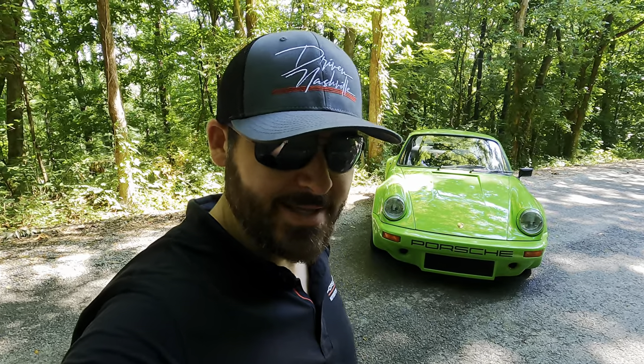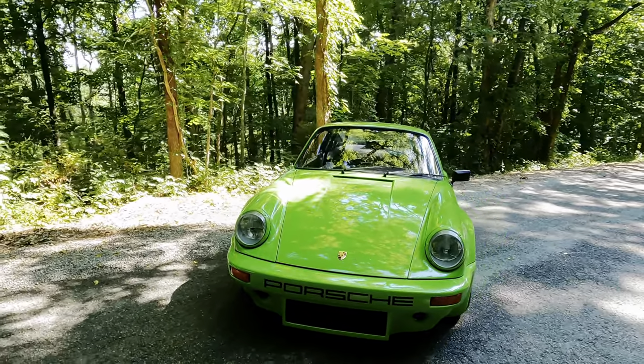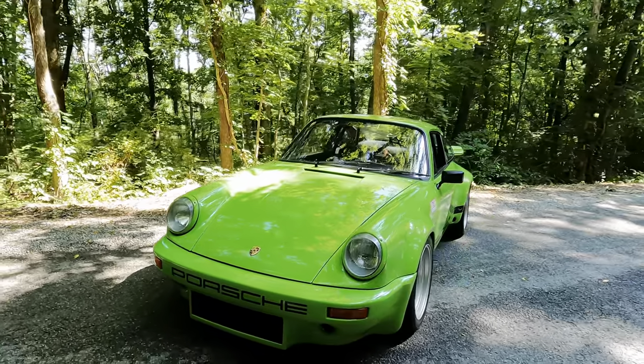Hey guys, my name's Adam. Welcome back to Driven Nashville. If you're new to the channel, we produce weekly enthusiast-driven car content. And I've got something extra special for you today. What you're looking at right here is a 1974 911 IROC replica.